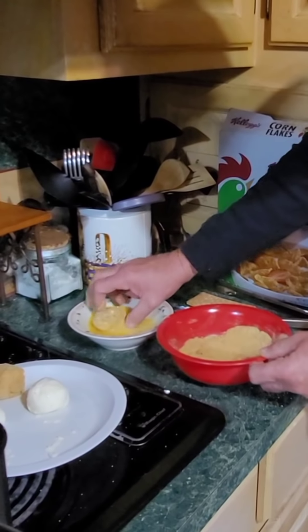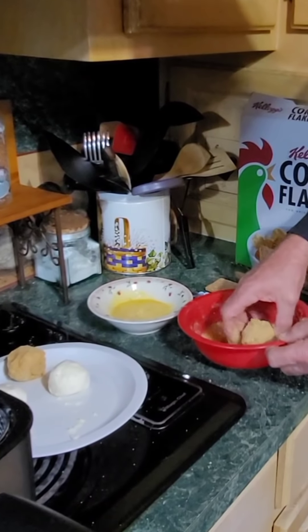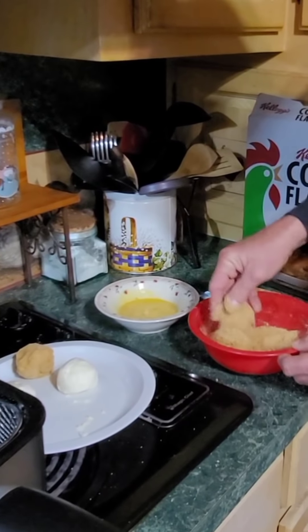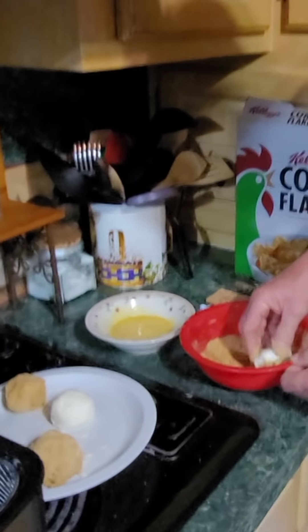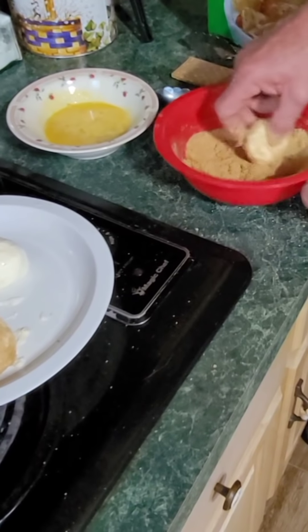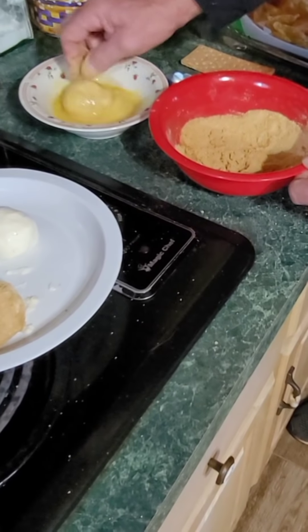Get them in there real good. Go over into your egg — pure egg, nothing added — then go back into your bread crumbs. These things are so good; you can trip people out with this dessert. A lot of people have never heard of fried ice cream. It ain't like it's gonna melt instantly — you just want to try to get back in the freezer. I'm gonna coat these and put them back in the freezer for about an hour, then they'll be ready to fry.